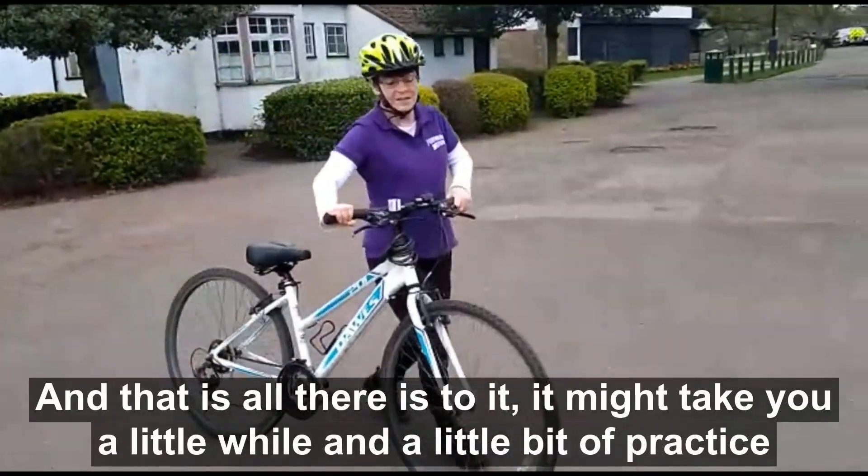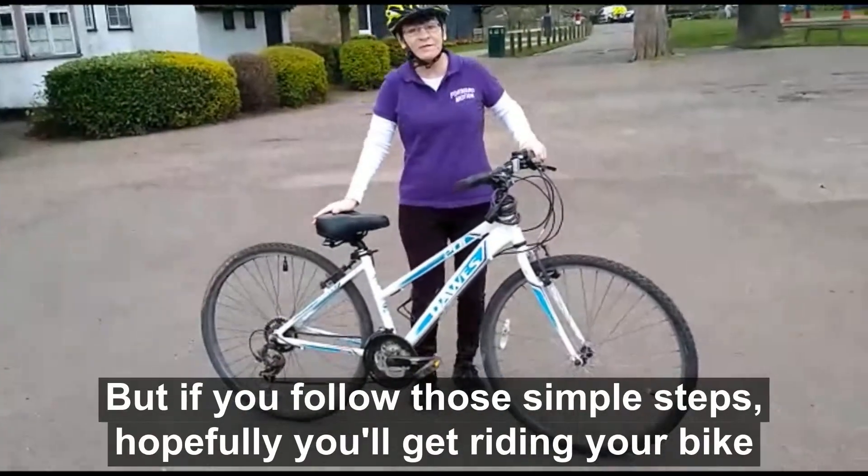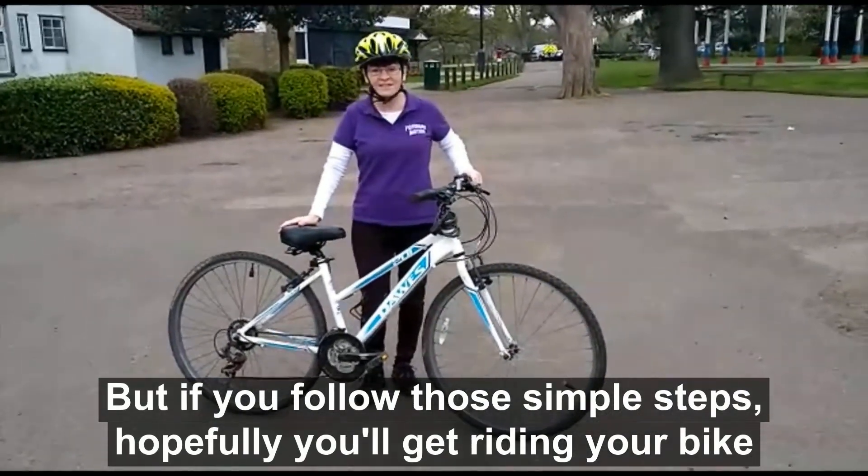And that is all there is to it. It might take you a little while and a little bit of practice, but if you follow those simple steps, hopefully you'll get riding your bike.